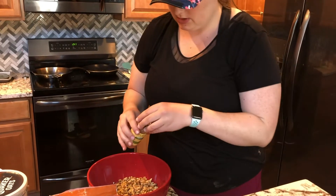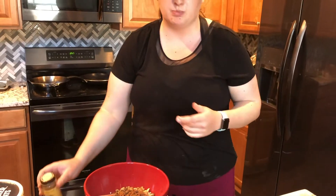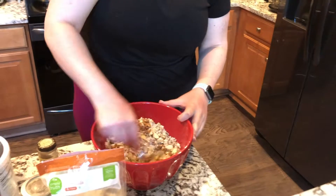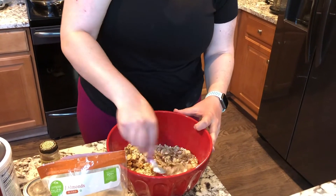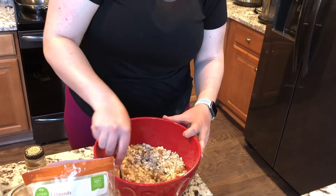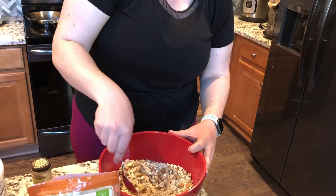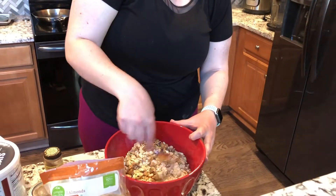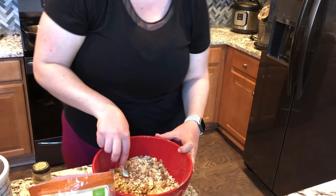Now some cinnamon. Then we're going to take a spoon and just kind of mix it together. Once you stir it all around, you can see really how much of everything you have. So if you're looking and thinking it looks like too many oats or you want more almonds, feel free to on the fly throw in whatever you want. I kind of prefer a little bit more oats and then everything else is just supplemental crunch. And throw in a pinch of salt.